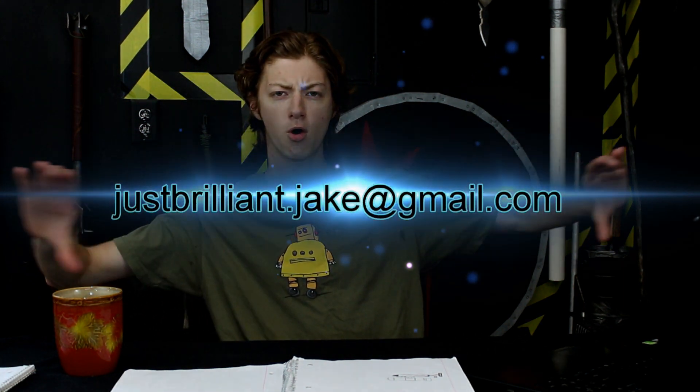By the way, if you've got a Just Brilliant idea you think I need to do a video on, please send me an email to justbrilliant.jake at gmail.com and I will do a video on it. Now, exploding ammo — as far as I can think of, there are three ways. Let me just say them.